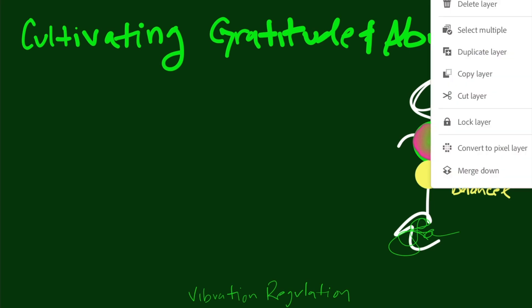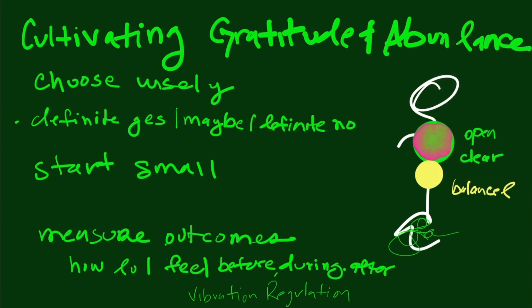As far as the very easy practices, we want to do three things: choose wisely, start small, and reasonably measure outcomes. When we're choosing, we obviously don't want to choose someone who's been the biggest problem — that's not the person to start with. Maybe that's the person to end with, or perhaps once we get better at setting boundaries, we'll never talk to that person again.